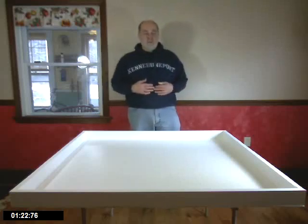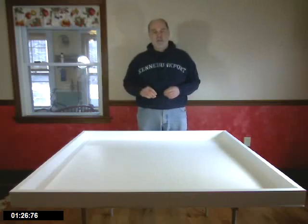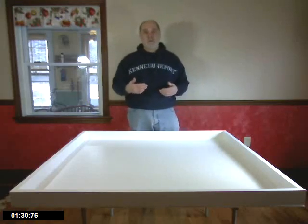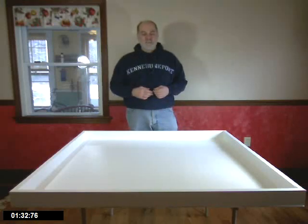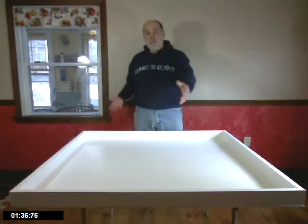We have two kinds of tables that we use. This is a 4x4 table. We also have 4x8 tables. Depending on what you need will depend on what you build or purchase in your local area. I'm going to talk about a 4x4 table, but if you want a 4x8, simply make it longer.